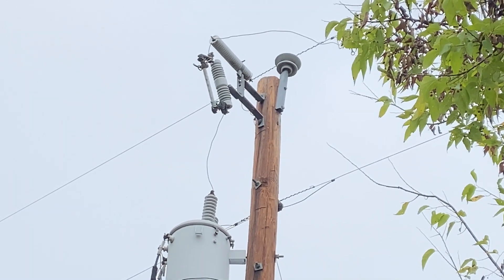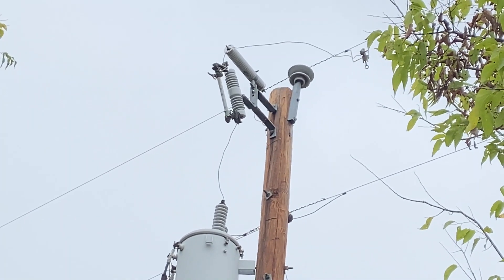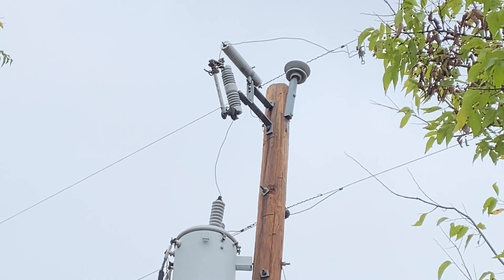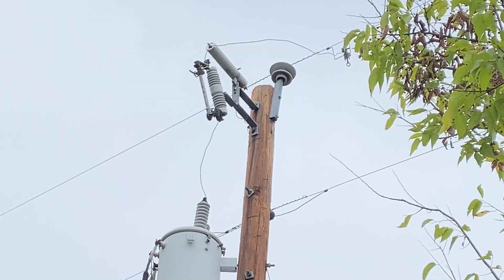This is the 18kV arrestor we're talking about. You can see it's got a highline clamp bolted straight to the primary. We can't get it off with a shotgun, so we're going to cut it loose by hand.